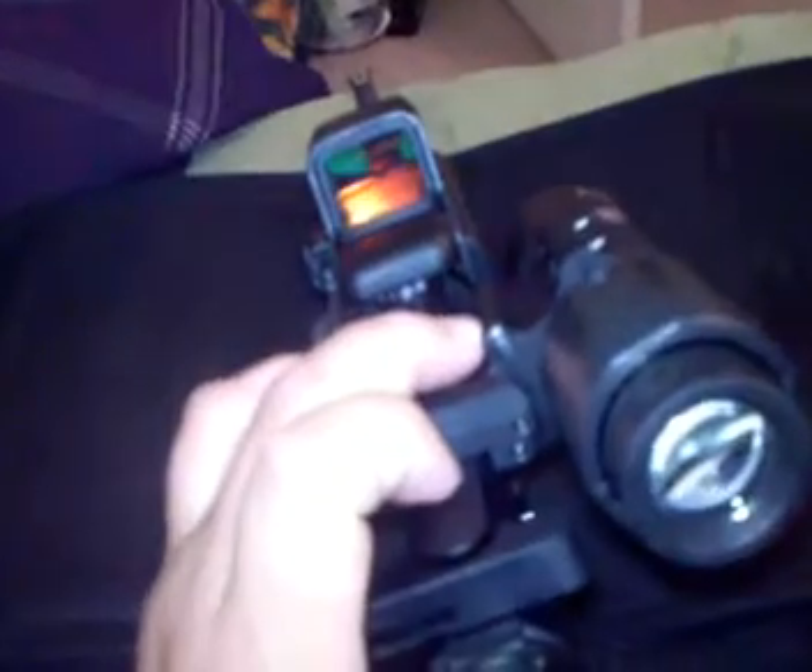It's a 3x with the quick detach. What I like about this is that you can slide it out of the way when you don't want to use it, and put it back up when you want to.